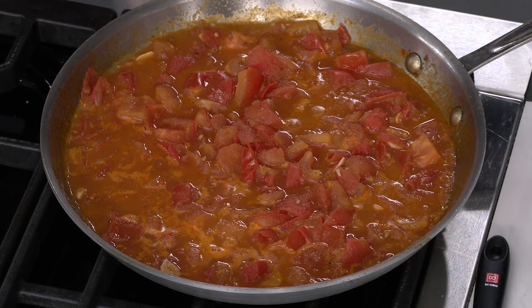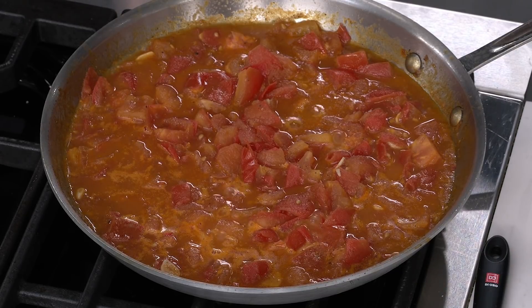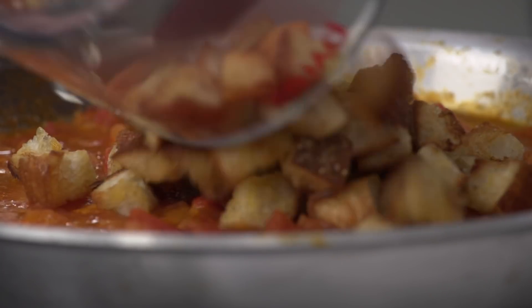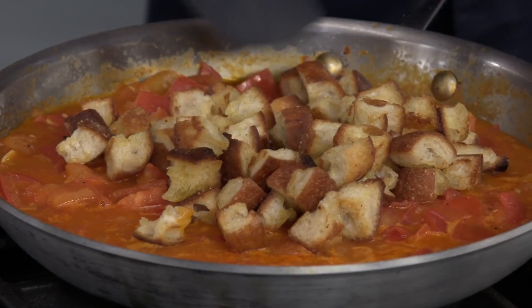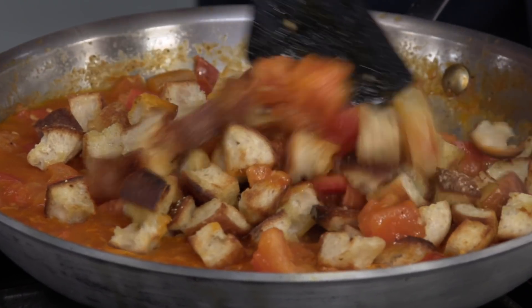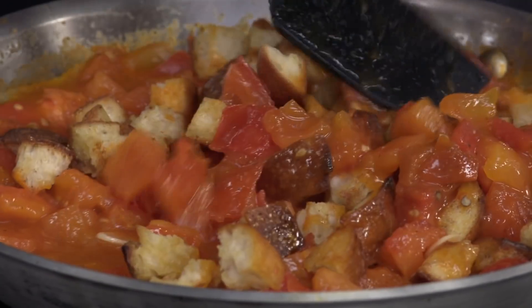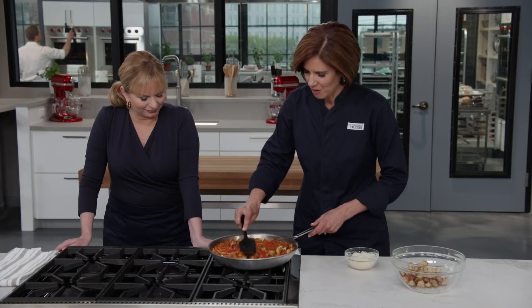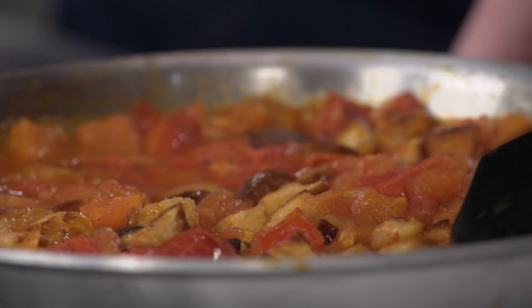You can see quite a bit of those juices have come out and it's starting to smell really good. The tomatoes are all cooked, so I'm going to turn the heat off. Now we're going to add most of our bread — I took out three cups and I'm leaving one cup behind for now. I want to mix in most of the bread; it's going to create a really nice, soft, almost bread-pudding-like texture as it soaks up the juices. I'm pressing down with my spatula to get all those pieces underneath so they can soak up those delicious juices.